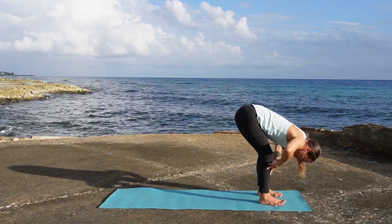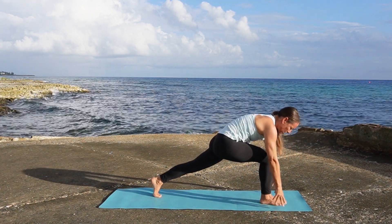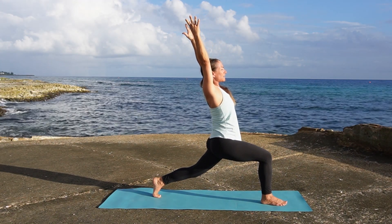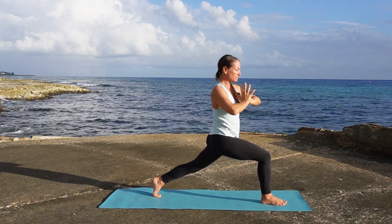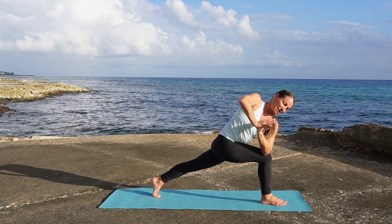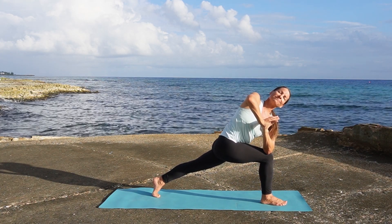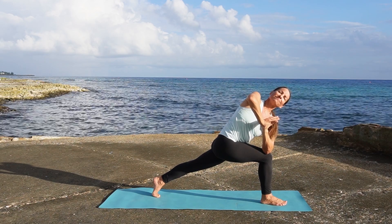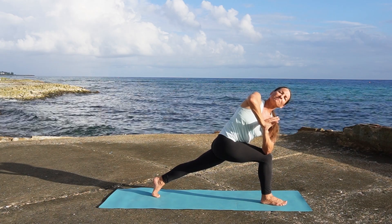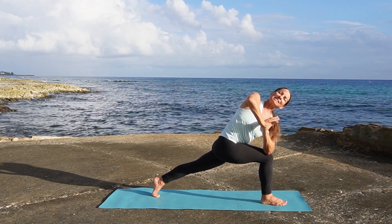Inhale half lift, exhale left foot steps back for a high lunge. Bring the arms up and overhead, left knee can stay slightly bent. Hands to the heart, bring the left elbow to the outside of the right thigh. Feel free to set the back knee down on the ground. Find those moments that feel a little uncomfortable off of your mat and find some space and ease.